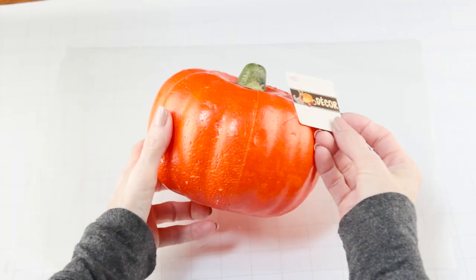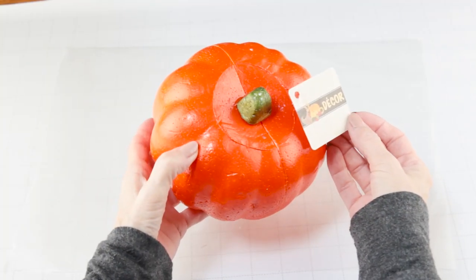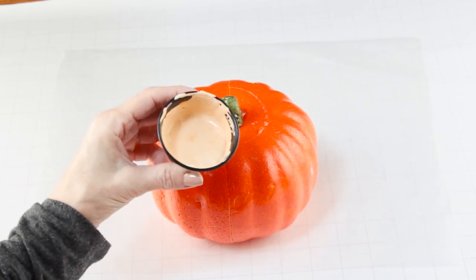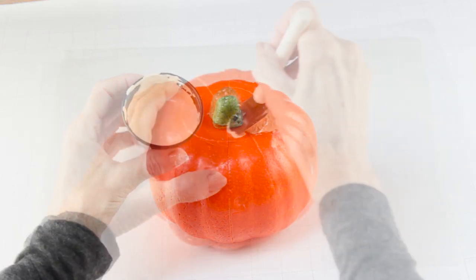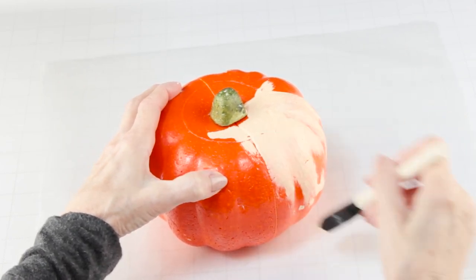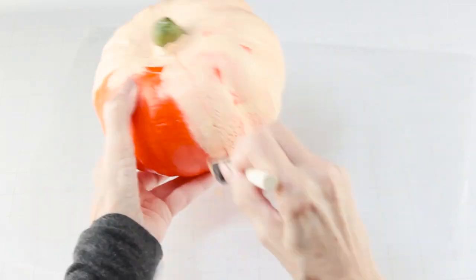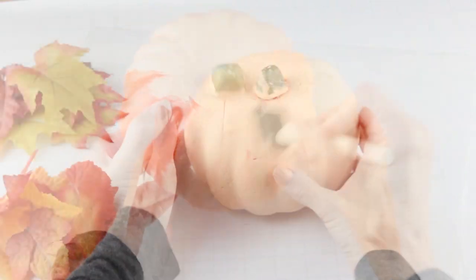I'm starting my first project by using one of the Dollar Tree pumpkins. I'm using some white chalk paint and I just mixed in a little bit of orange acrylic paint to cover the base of the pumpkin. This will make the exterior more porous and it will be easier for me to hot glue on the leaves.